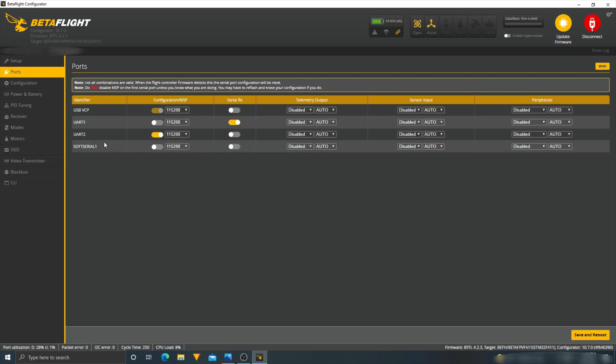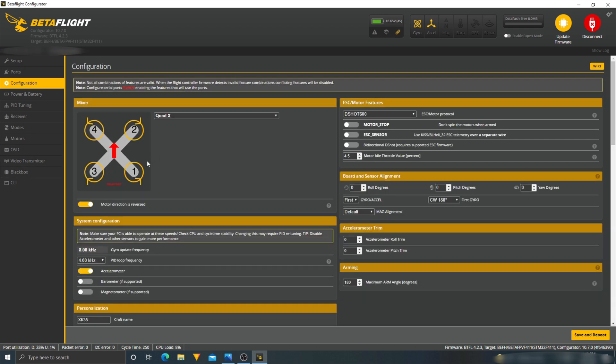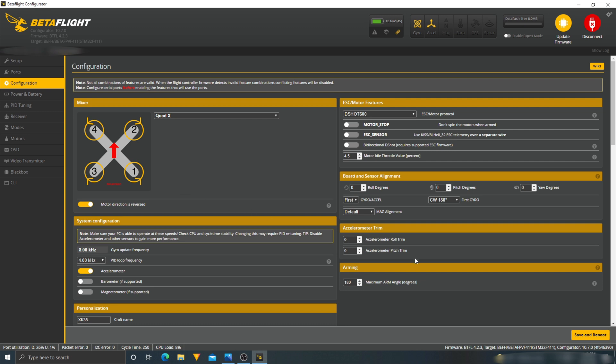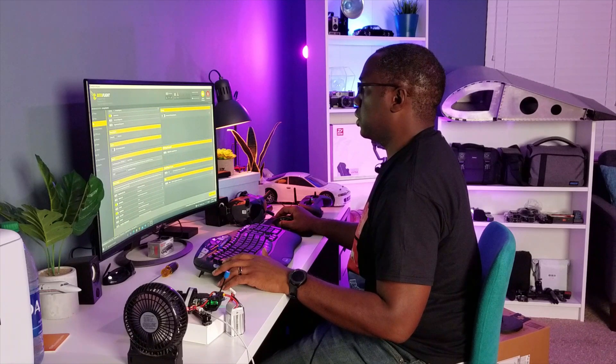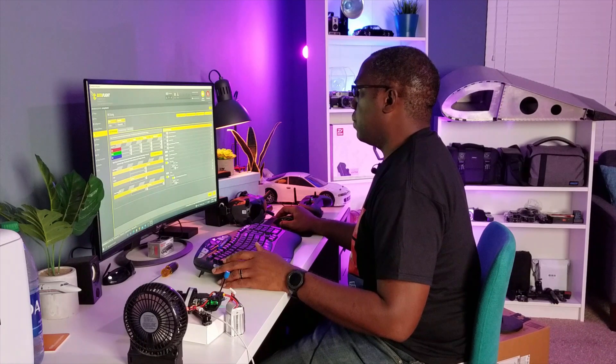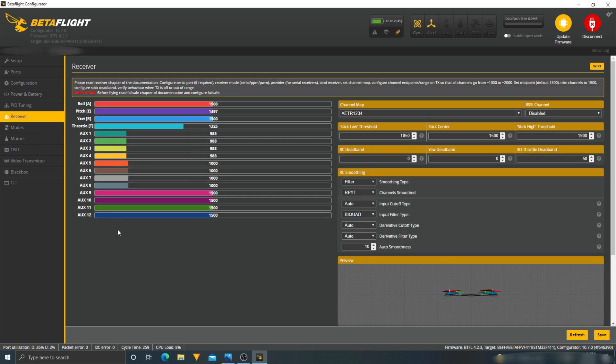Port to UR2. Going into configuration — props are out, so that's good to know when I put the props on the drone. Crossfire receiver, which is good. I'm not even going to mess with any of this stuff, especially since I want to test the factory rates on here. Receiver looks good.